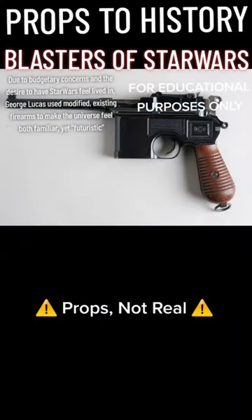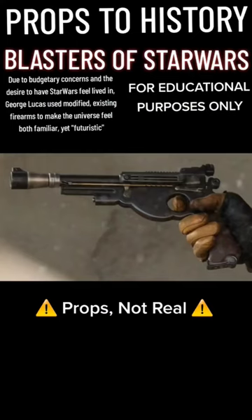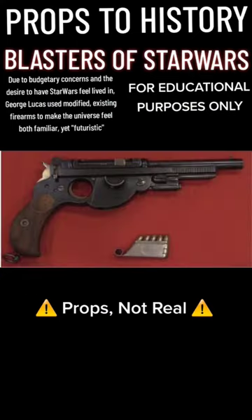Han Solo's blaster was built on a World War I German C96 Mauser pistol. Din Djarin's blaster from The Mandalorian is built on an 1896 Bergmann semi-automatic pistol.